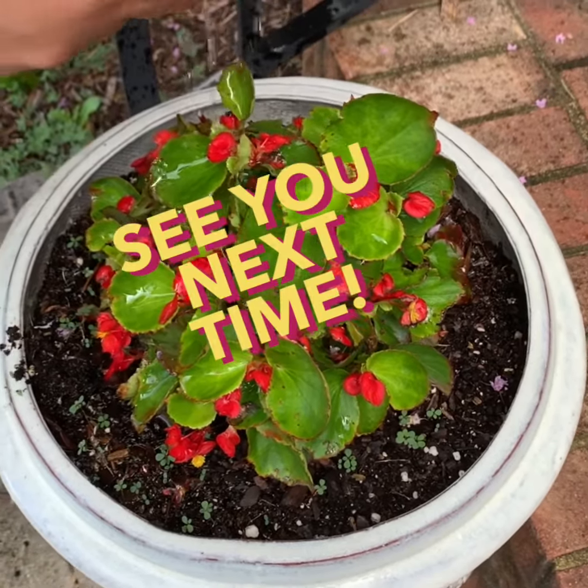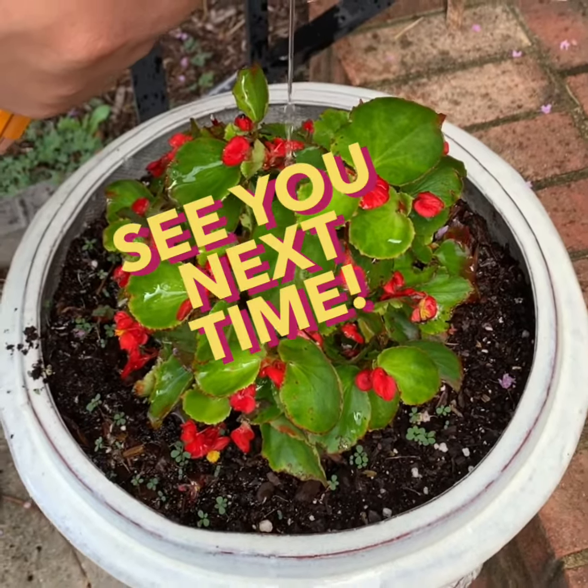Thanks for joining me today, friends. We'll see you next time on What If.